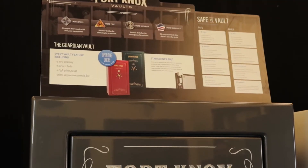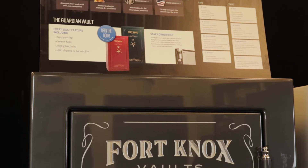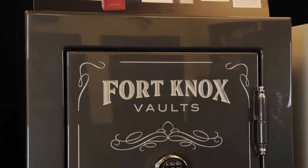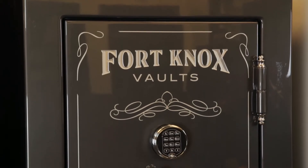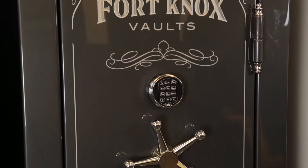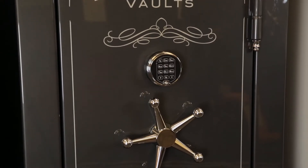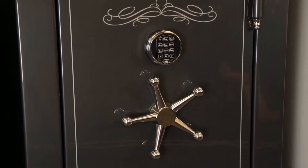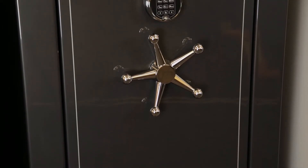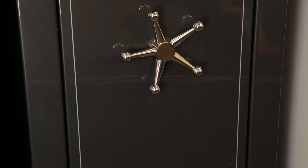One of my personal favorite safes is our Guardian. The Guardian has a 10 gauge body with a reinforced fire door giving it a 1680 degree, 90 minute fire package. It has corner bolts, a five-to-one gear system in the handle, and comes standard with the door organizer. You can get the Guardian in a high gloss or textured finish in one of many sizes we offer.